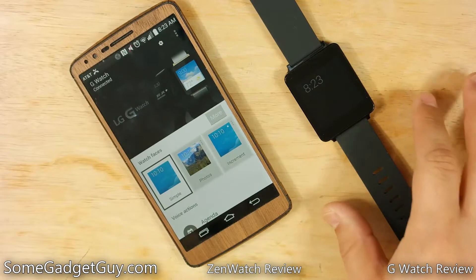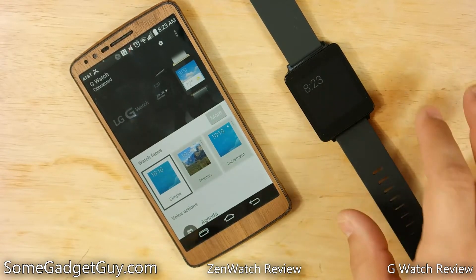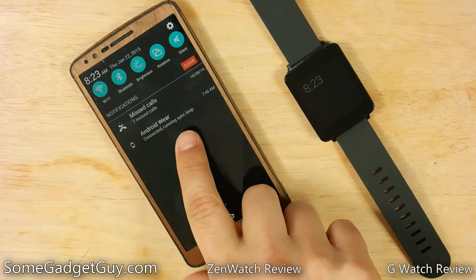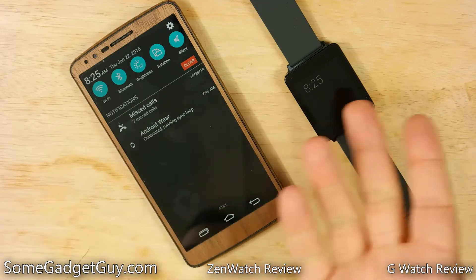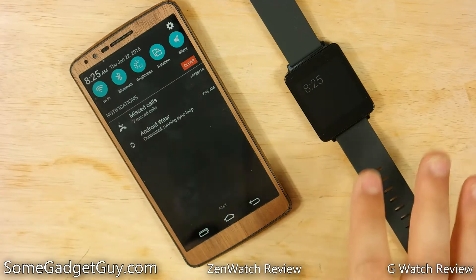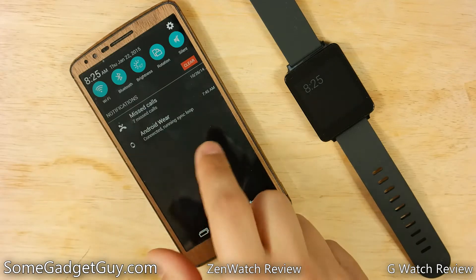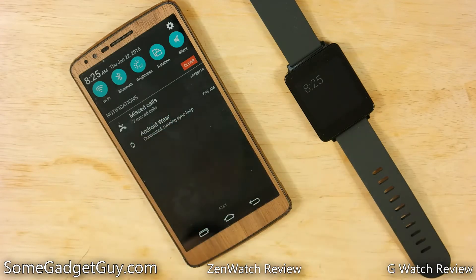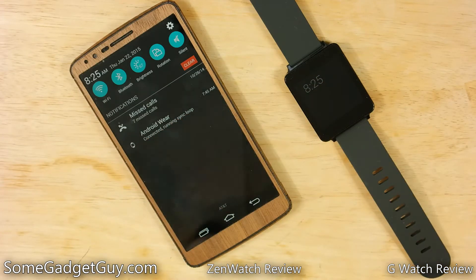For those of you who turned on the ability to take screenshots or dig into the other developer options on your watch, that's why your persistent notification now shows 'connected running sync loop.' And this phrase 'running sync loop' — I actually have no idea what that means. So if you're one of those really savvy programming people, maybe you're a developer who's been working on Android or Android Wear applications, definitely drop me a comment down below because I'm curious where this phrase comes from and what the etymology of it is. If you could illuminate this concept, I would definitely appreciate it.